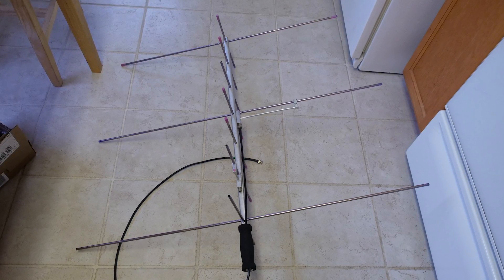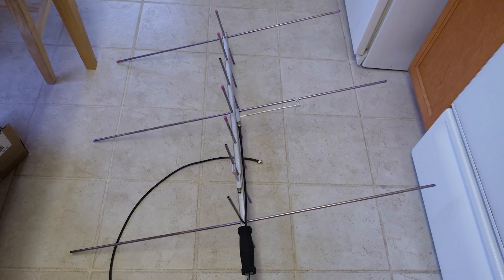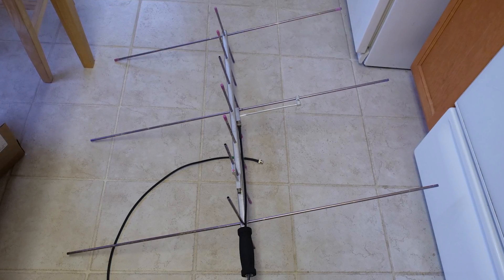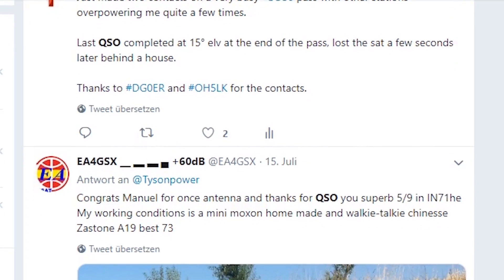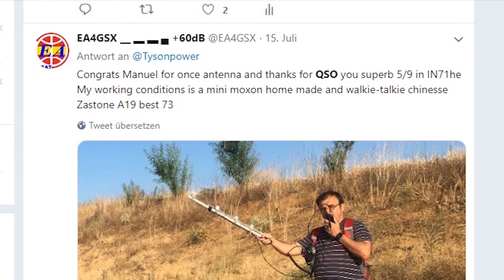This dual-band directional antenna is based on the famous Arrow Yagi from the US manufacturer Arrow Antenna, which is used by many amateur radio operators around the globe for satellite operation.